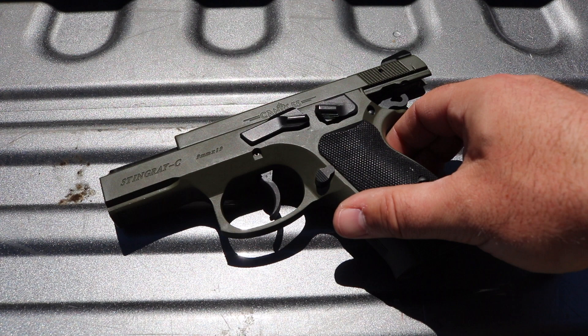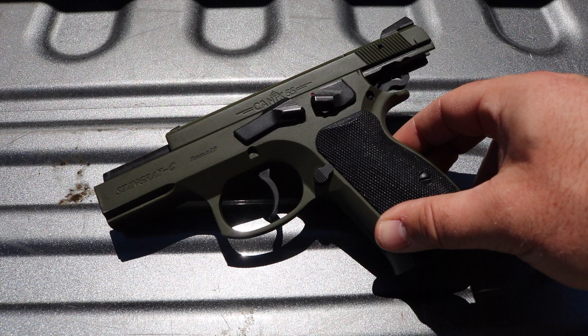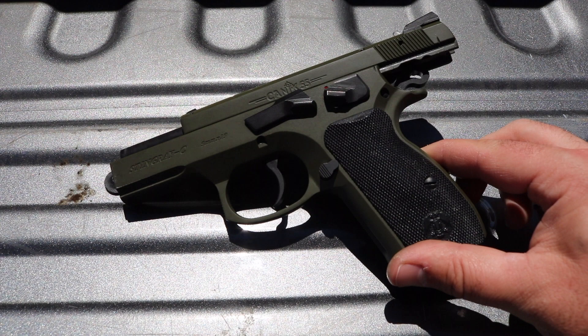It's 9mm. It's heavy — that's the one downside. It's very heavy comparative to say a Glock or even a 1911; this thing is still heavier. But it's accurate, it's reliable, and everyone that shot it really likes it.